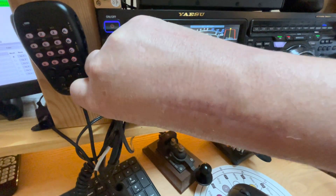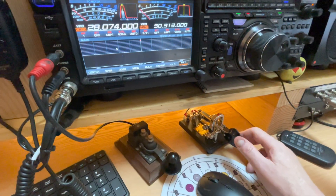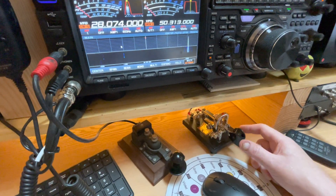Until I reach over and unplug the straight key — and now we're back in business.